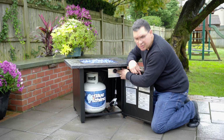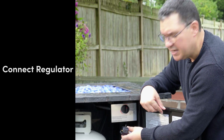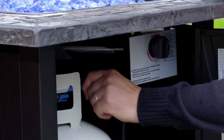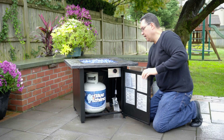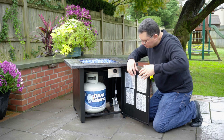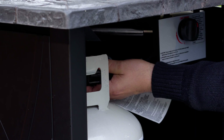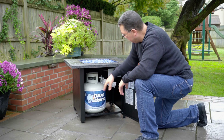When you install the tank, you want to make sure that the control valve is in the off position. The next step would be to connect the regulator to the tank. But before you do that, in most cases, most of the tanks are going to have a plastic cover over the tank valve. So you remove that and then you connect the regulator to the tank. You want to make sure that the connector is hand tight.